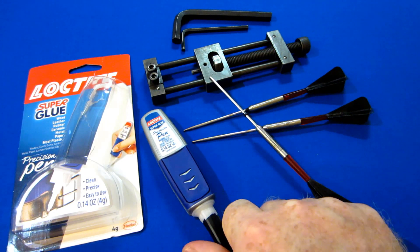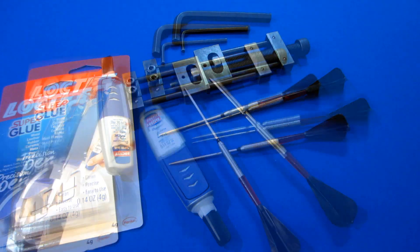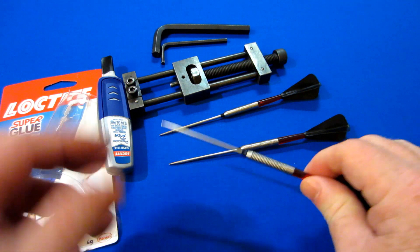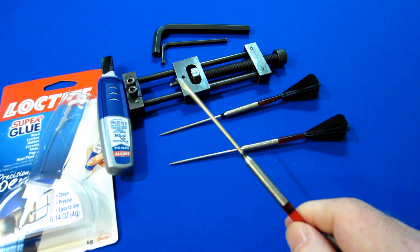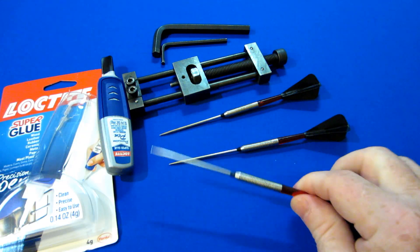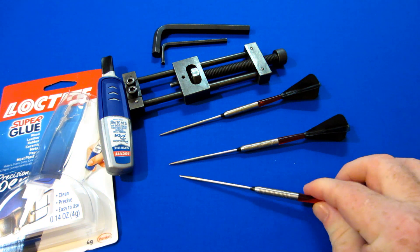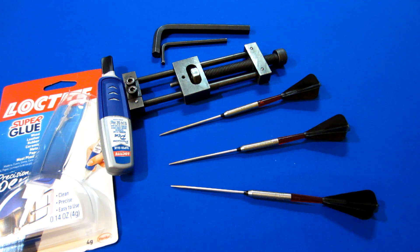I'll put one drop into the barrel and be back in about five minutes to show you that it holds. And we're back — it hasn't even been five minutes, right around four minutes, and that point is in there to stay. That's not coming out unless I choose to remove it with a repointing tool. The repointing tool will definitely pull this free if need be.